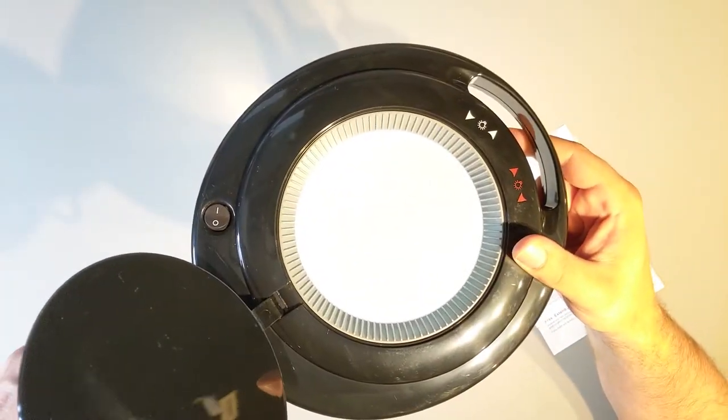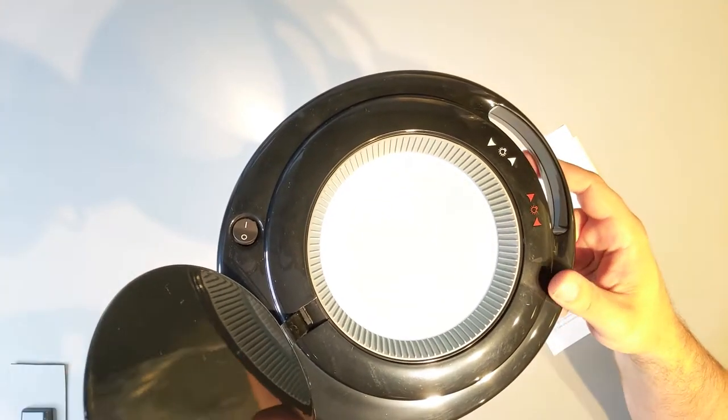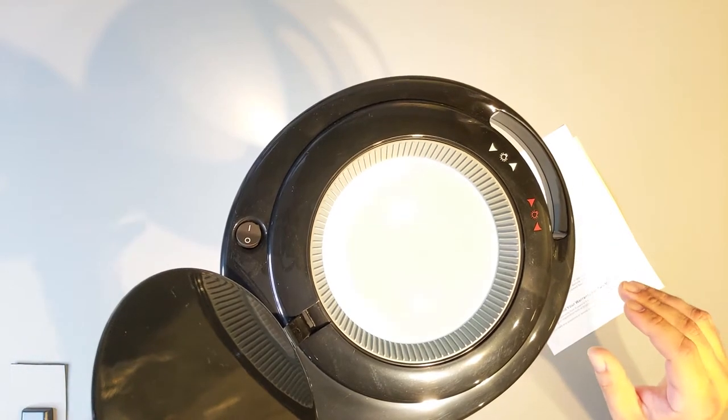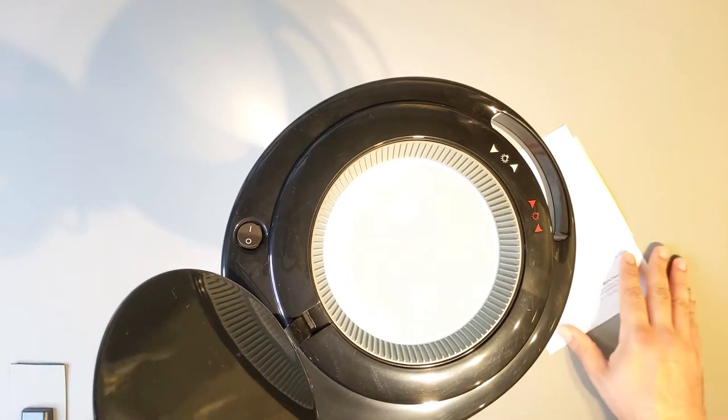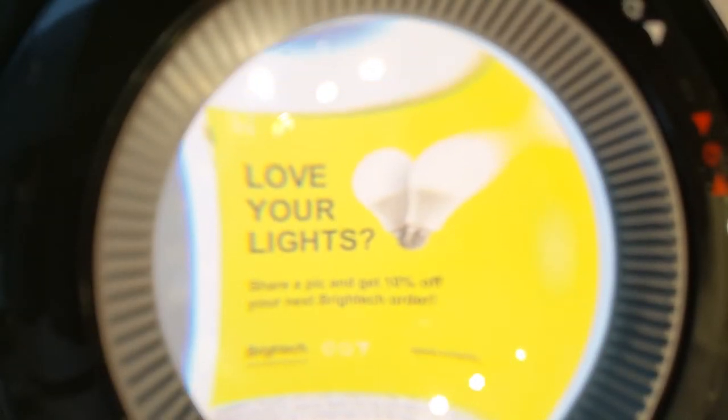It's got a pretty nice feel to it, the stand. It feels like it's going to stay where I put it, so that's a plus. After a bit of fiddling, I managed to get the text somewhat readable here. This is some kind of advertisement, but I think it's probably meant a little bit more for the human eye than the camera.